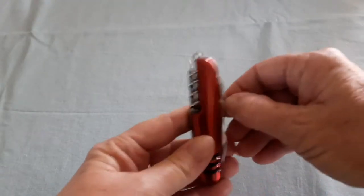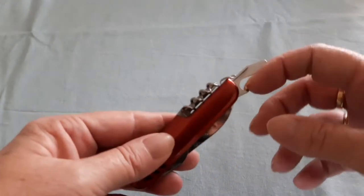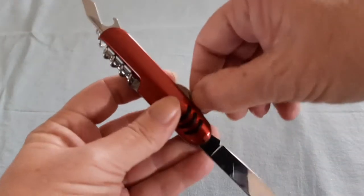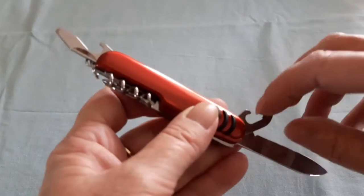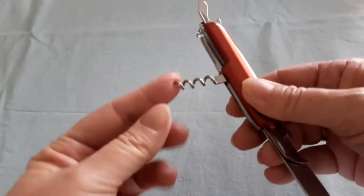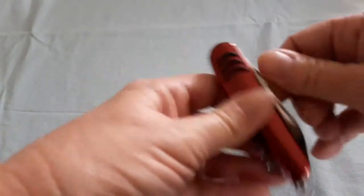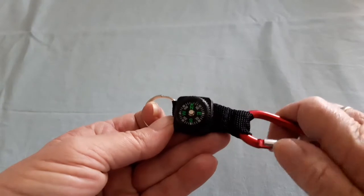The multi-tool also has a can opener, a bottle opener, and a knife — it's not real sharp but I can give it a sharpen. There's a small sharp bit, a bottle opener, and a screwdriver. Pretty good for a $6 five-piece hiking kit with a compass hook.